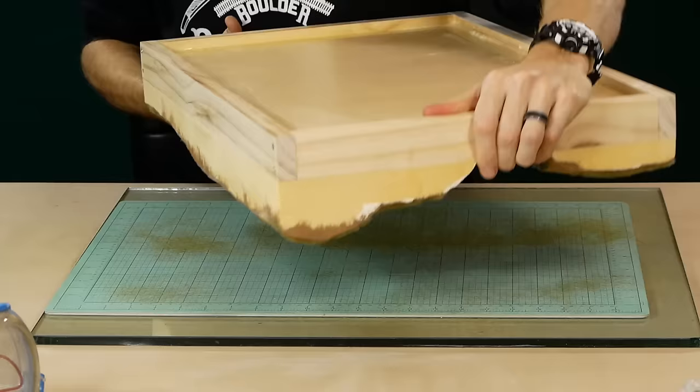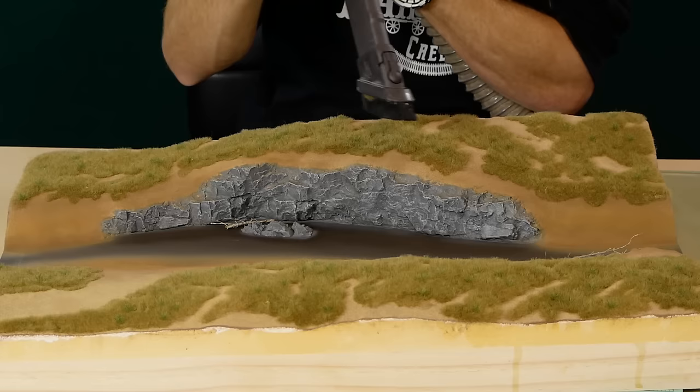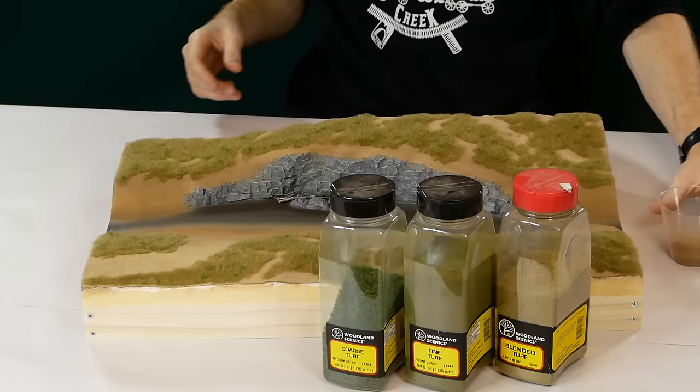It's hard to get all the loose grass using only the vacuum, so if possible you may need to turn the diorama upside down and shake away all the loose grass. Otherwise you can use the brush attachment on the vacuum to tease the grass and help get all those loose fibers, but just make sure that the glue has had time to dry before using this method.